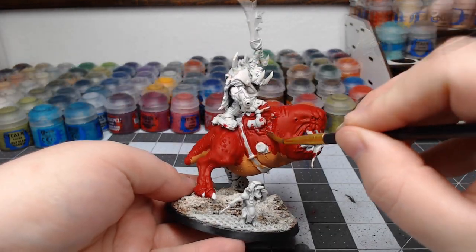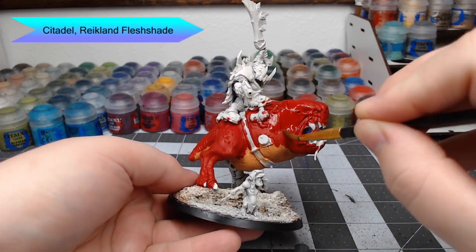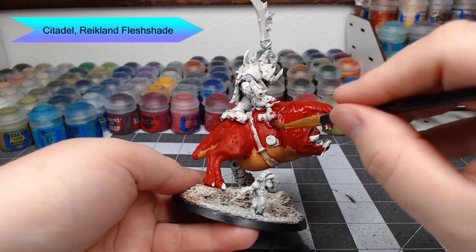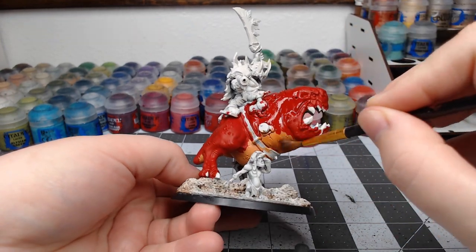With both of those base colors in place, we're going to take Reikland Flesh Shade and wash this over all of the skin on the squig. You don't need to go super heavy with this — it's just meant to serve as a guide to help us know where the rolls of flesh are for the subsequent steps.